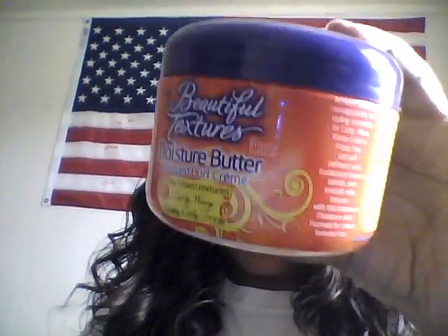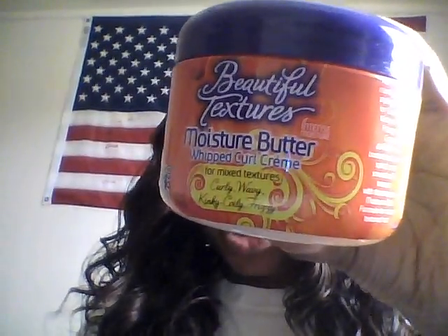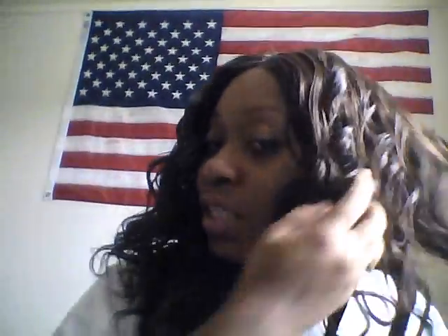After I squirted it with water, I used Beautiful Textures moisture butter whipped curl cream. I actually bought this for my natural hair — it's curly spiral, not kinky, really curly but gets poofy sometimes. I like using this in my weave too; you don't need a lot, just a little bit and it works. I haven't used any heat on this and I'm probably not going to because I love curly wavy hair.